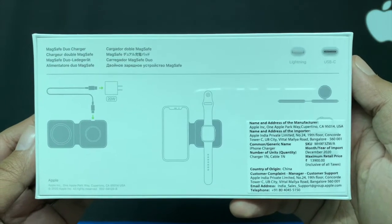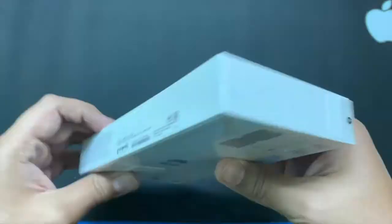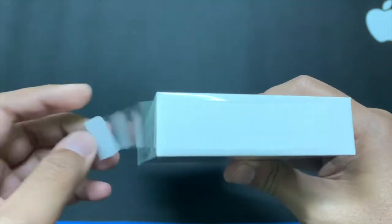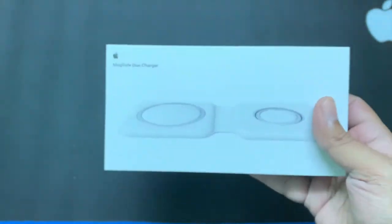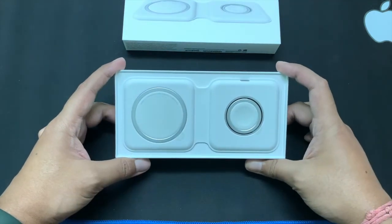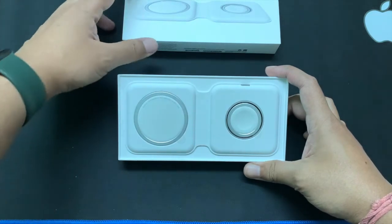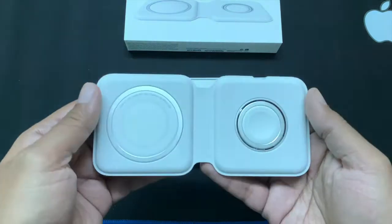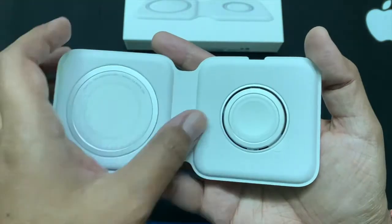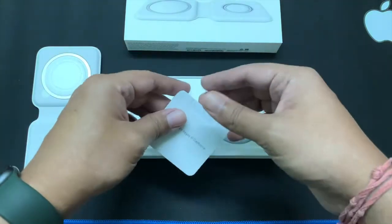As you can see it's a Lightning to USB-C kind of connection. Let's use the pull tab to open the box and unwrap the plastic, and as we open the front we can see the MagSafe Duo Charger placed wide open in the box.